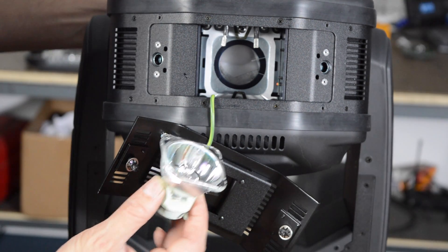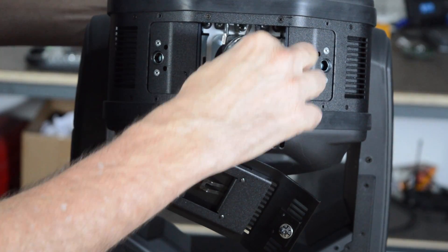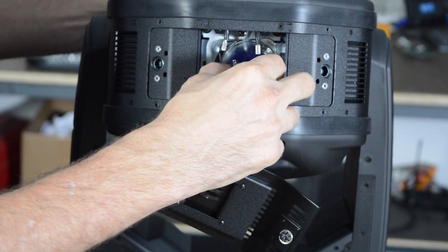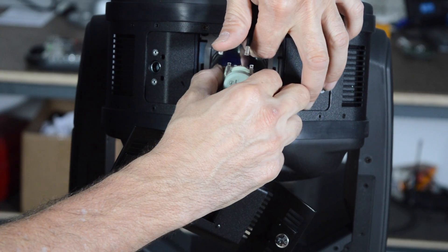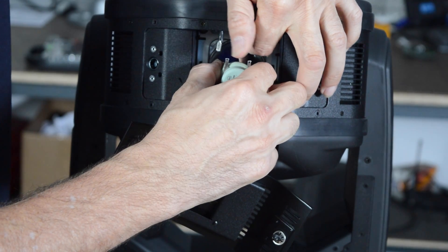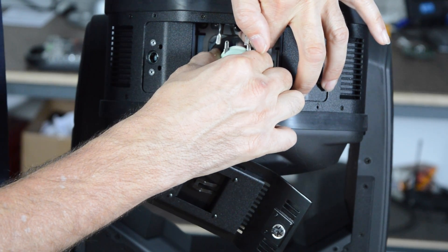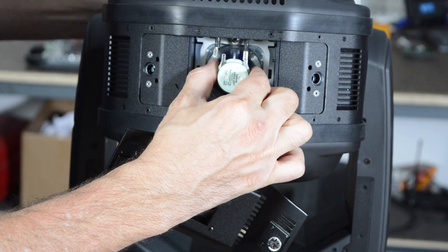To reinstall the lamp, put the lamp back in. Put the bottom part of the front of the lamp in front of the lower retaining clip. Put your finger in and push upward on the top retaining clip, then push the top of the lamp in. The lamp should seat — give it a little tug just to verify that it did seat.